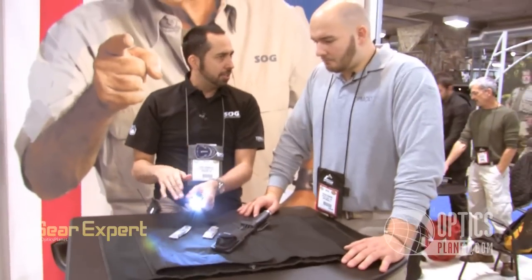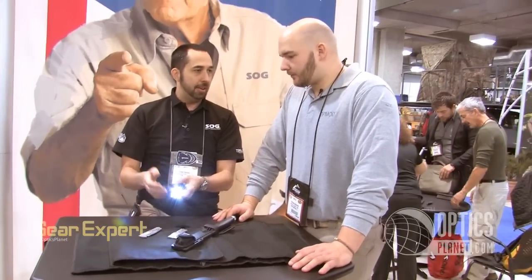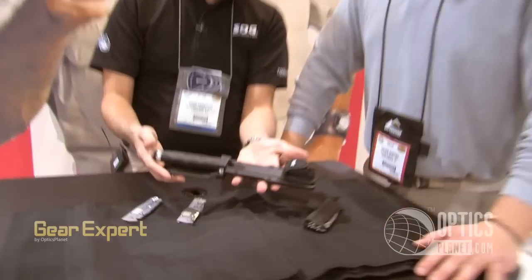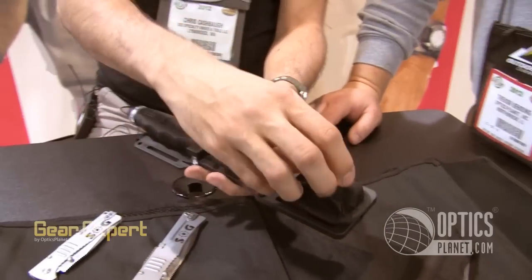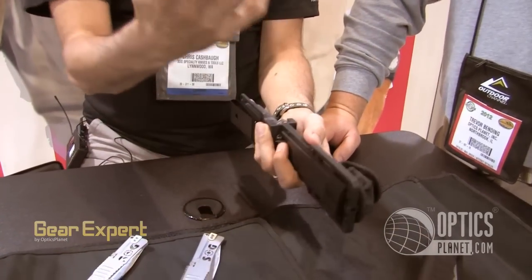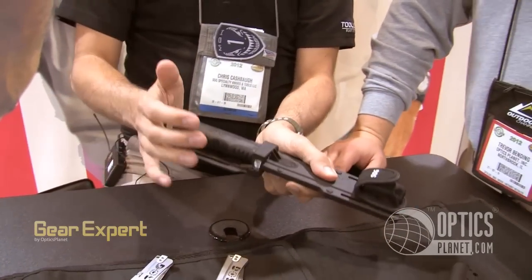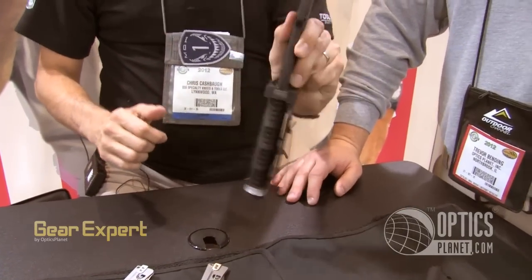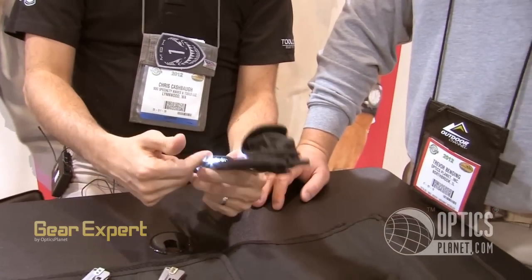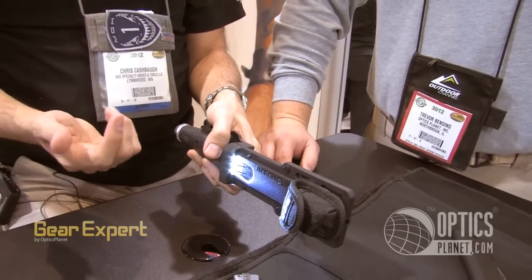Runtime is about four hours. They're 40 lumens. Retail on this folder is $85, and it runs on two AAA batteries. We also have a fixed blade — comes with a nice molded plastic sheath, and there's an accessory slot that comes with an extra battery. The fixed blade runs on a AA battery. You can take the accessory piece off if you don't want it — it's got a nice secure locking sheath; the knife sits in there and locks in, not going to rattle around.